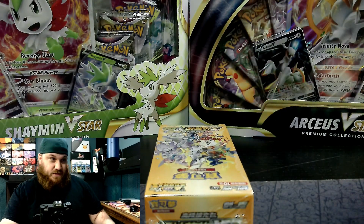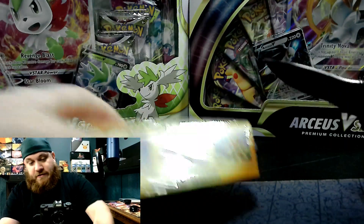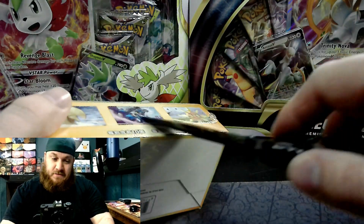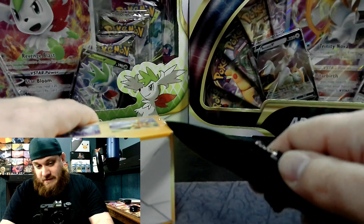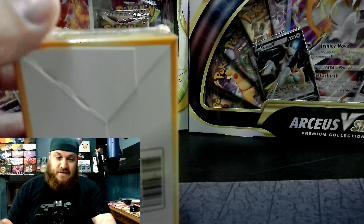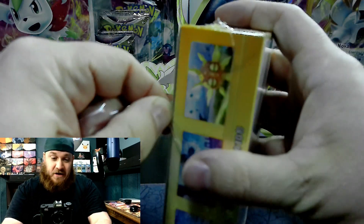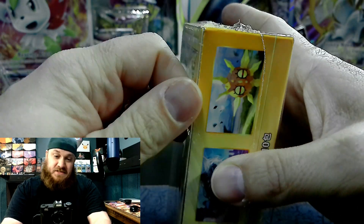We're having a little bit of issues with the camera here. Okay, there we go. I am very, very excited about this. I'm giddy — I can't explain it any other way. I'm excited. I am very stoked to jump into this.